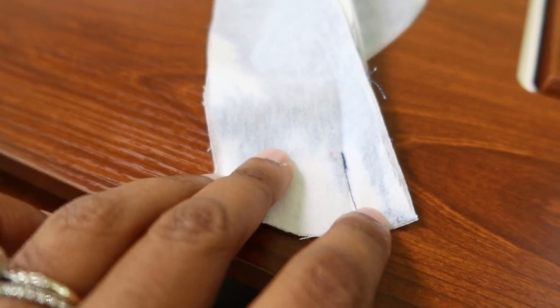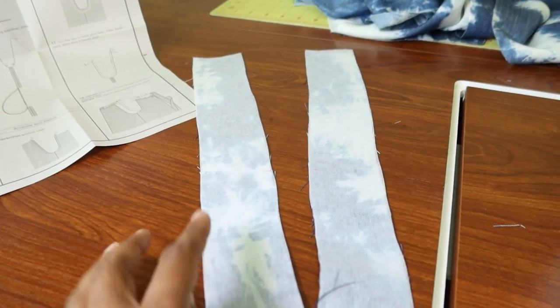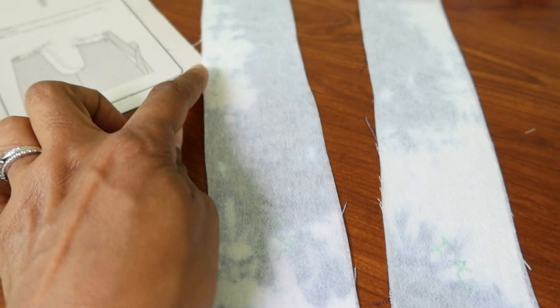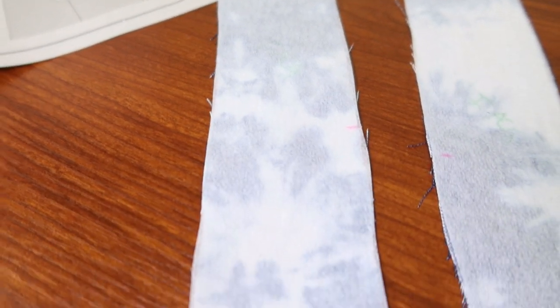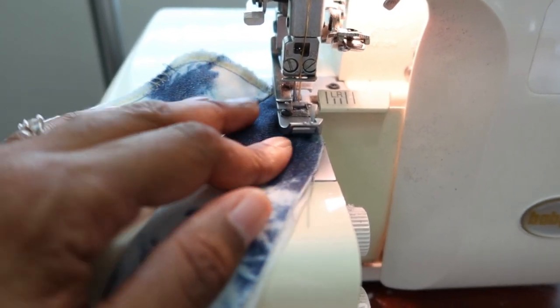For the facing, you sew from this dot down to the end of the facing piece, with them together, then sew from the opposite dot down. I opened it up and pressed everything. Next it says to finish the edges — I noticed there are notches on some edges, and you finish only the edges that do not have notches. I'm using my serger to go around and finish those edges. It's not easy going around the corners, but I just lift the presser foot, maneuver the fabric, and continue serging.